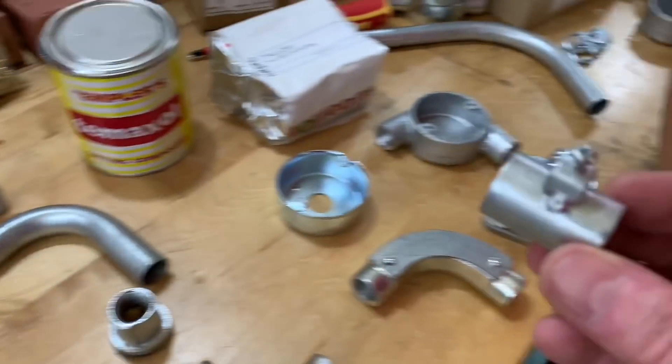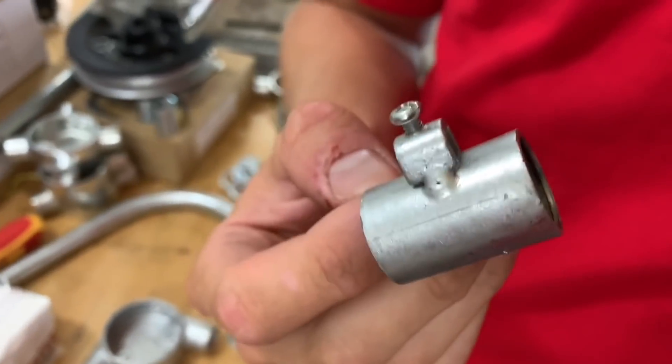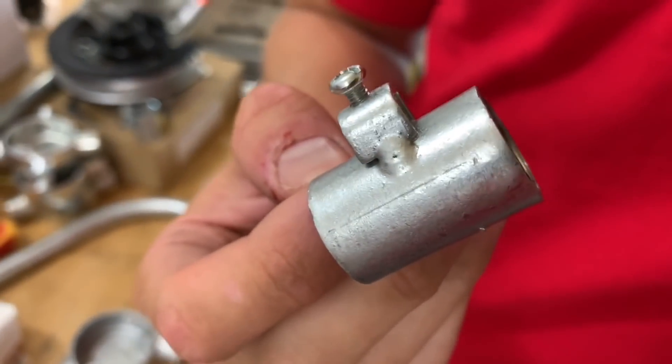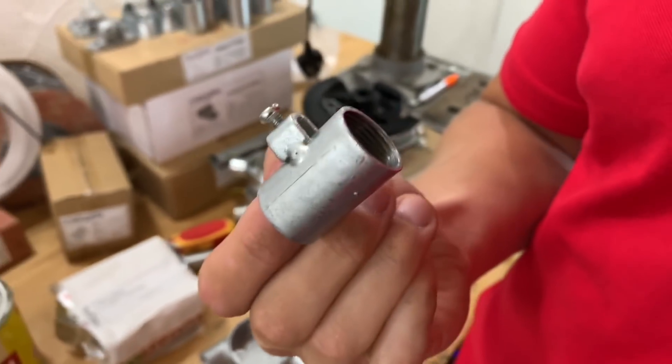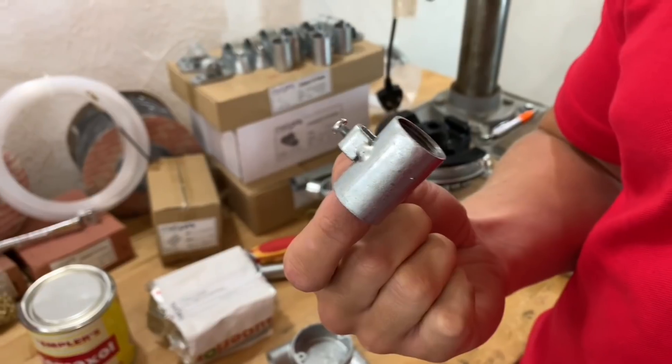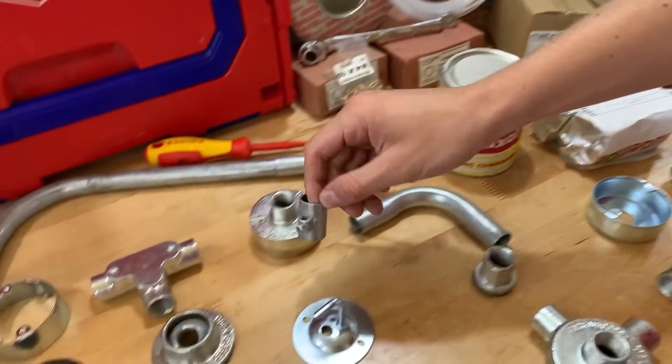We've got an earth coupler here, which none of us have ever used before. So please leave comments below — have you ever used an earth coupler? When did you use it and why? Because even with a little research we're struggling to find out when we might need to install one of those.